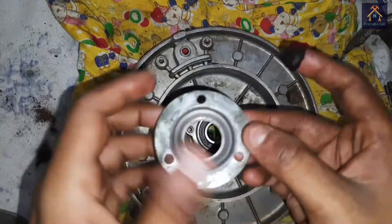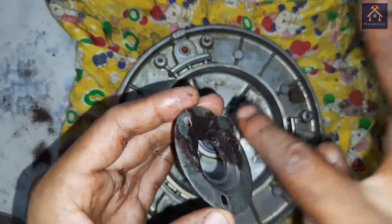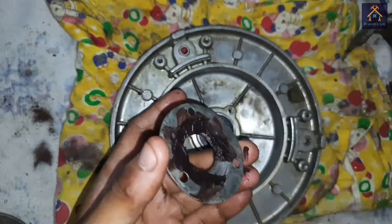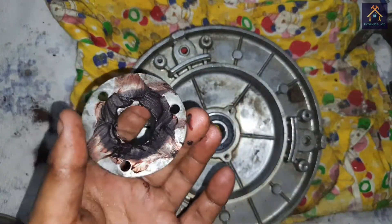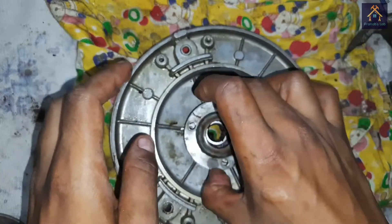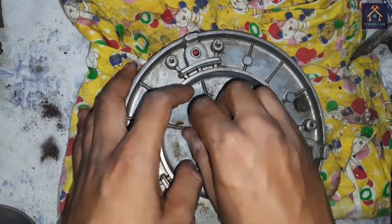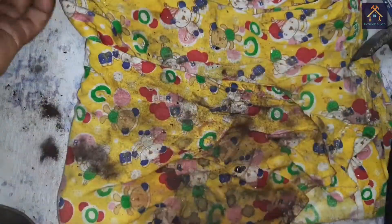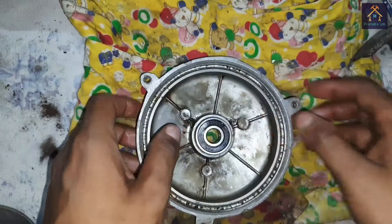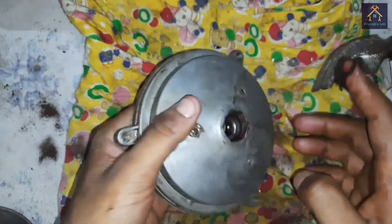We have to fill grease in the bearing cover. We have to place the bearing in the other part of the fan in the same way, and fill grease inside the gap between the bearing and the housing.